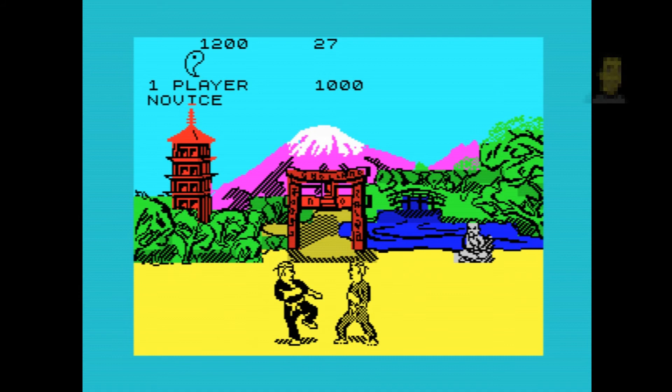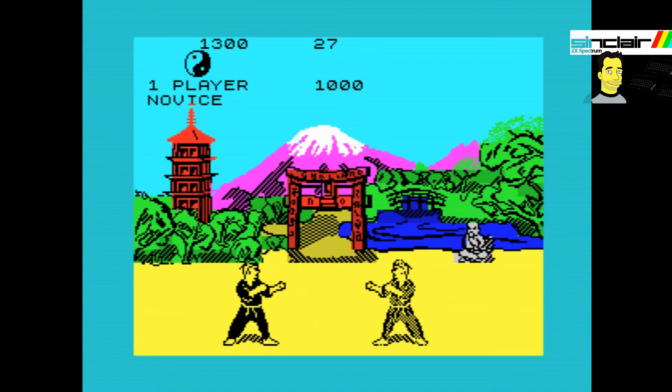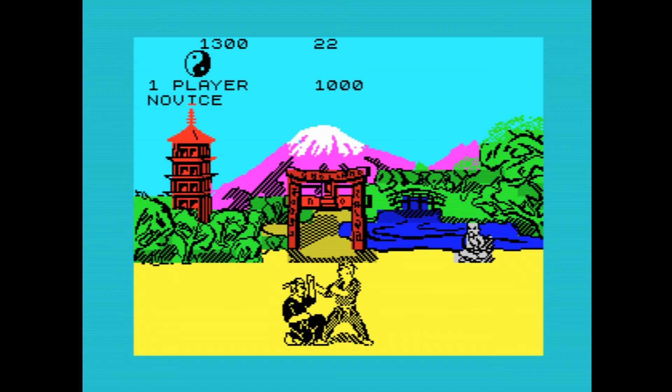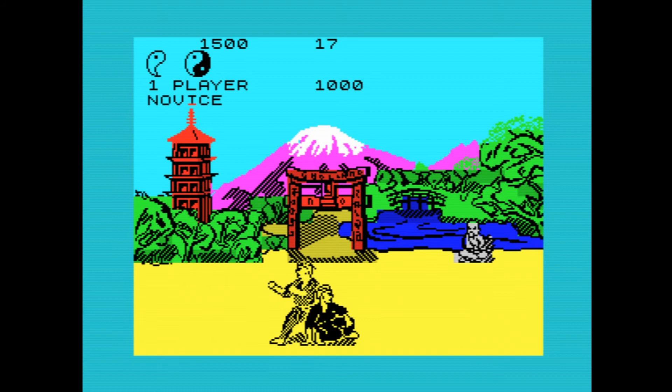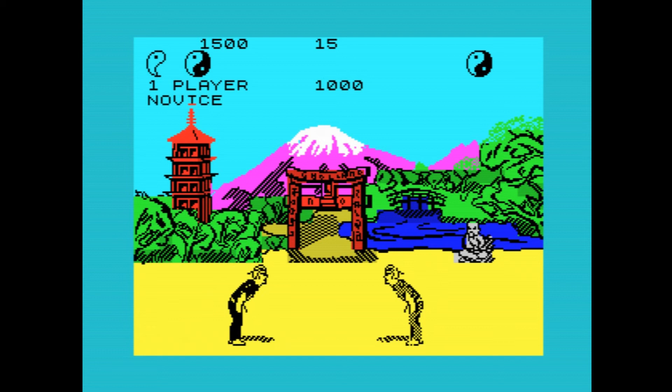Anyway, it's time for me to be quiet now and let you enjoy the retro nostalgic action of Way of the Exploding Fist on the 48K Spectrum. I've been Ricardo, and this has been an episode of Ricardo's Retro Gaming. Thank you very much for watching, and please look out for some more videos in the series, where I look at the Atari ST, the PlayStation, some PC gaming, and of course Elite Dangerous. See you soon!